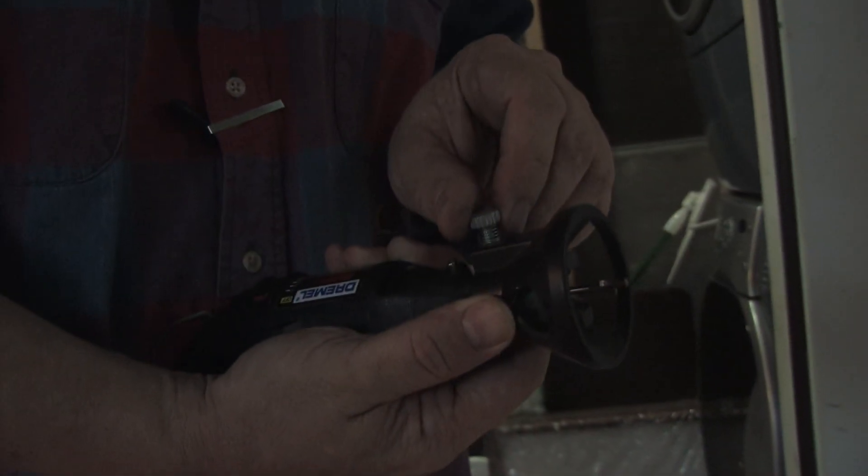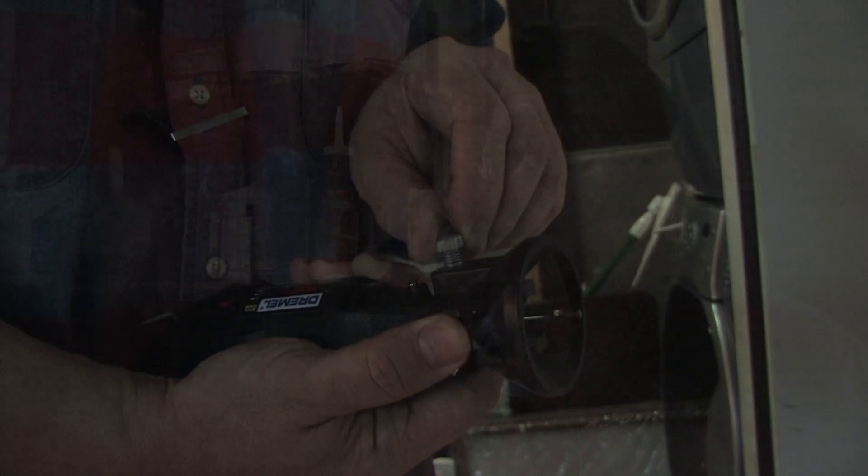For cutting laminate or plywood or wood, they even have bits where you can cut ceramic tile, which makes it incredibly versatile. Usually they have settings so you can slow it down from up to 40,000 RPM down to probably about 2,000 RPM, depending on what you're cutting and the speed of the bit or blade that you want to use.